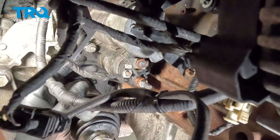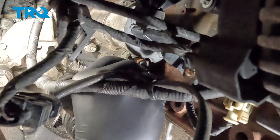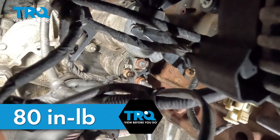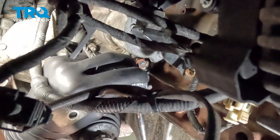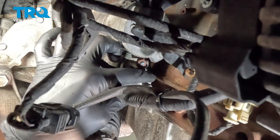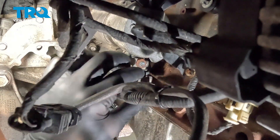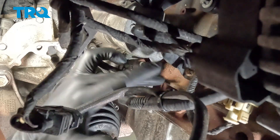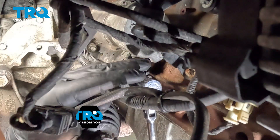Install the small cable onto the small terminal. Get the nut started, snug the nut down, and torque it to 80 inch-pounds. If you can't get a torque wrench on it, do the best you can. Install the bracket onto the large stud, get the nut started, snug it down, and torque the nut to 80 inch-pounds.